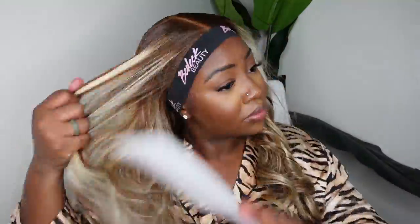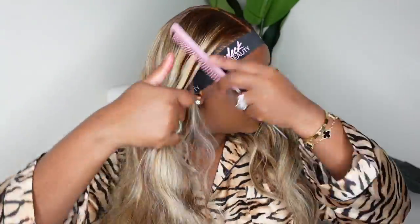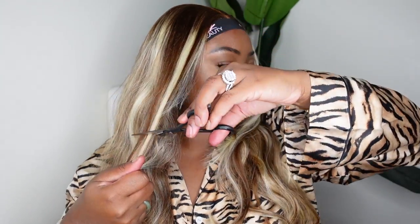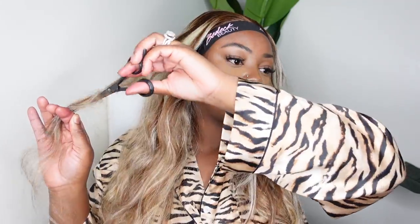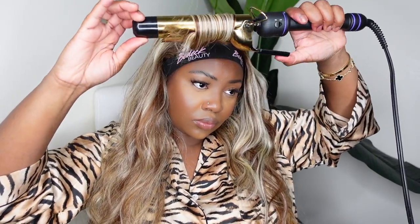From there I'm going to go ahead and tint the lace in the parting. As you guys can see, I used a cream foundation palette to get the custom color, and now we're going to proceed to curl the hair. This one came in a body wave texture, and although it's really nice, I figured we could turn it up a notch. I opted for body wave because when you get your hair already body waved, it helps the hair hold a curl when you're doing heated curls.